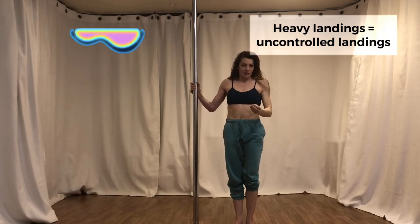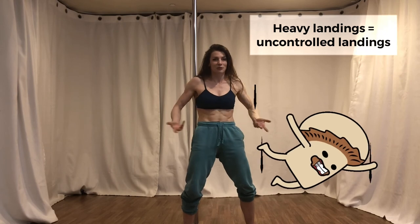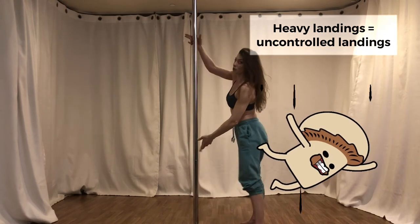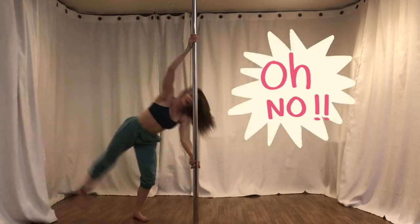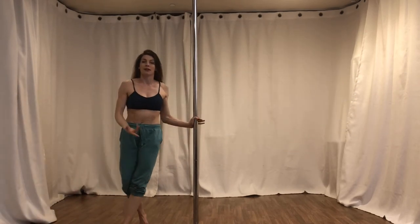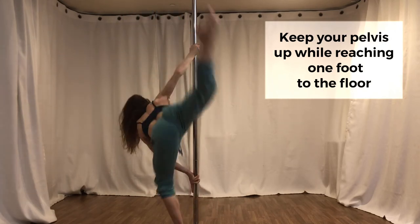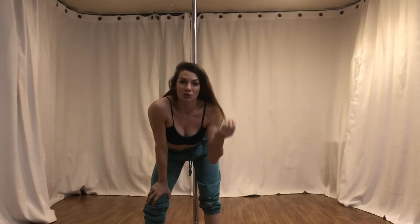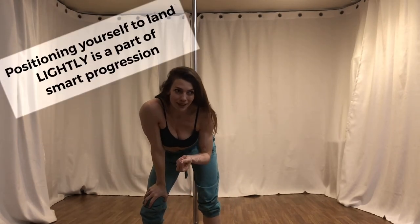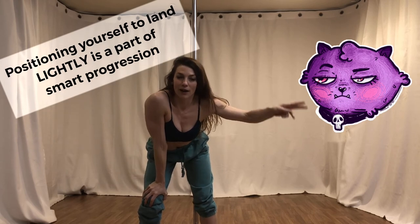We come down fast when our heaviest parts are moving down faster than we can control them. So if when you're in your handspring you come out wide and you don't have any control, you're going to be heavy. But if, while you're in your handspring, you keep your hips up high and practice getting one leg down to the floor, that is a way to train landing safely before you necessarily have the strength to come all the way out.